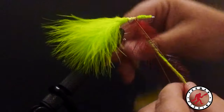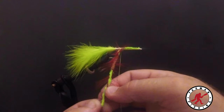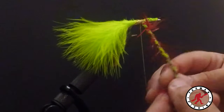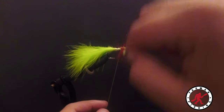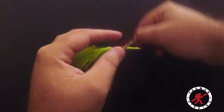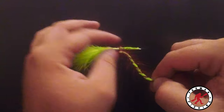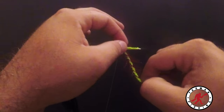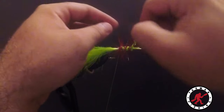Start twisting the three materials together. You want to be separating the hairs — you don't want them getting stuck within the chenille. As you're tying it in, pull the hairs back a little bit, pull everything out, and make sure nothing gets stuck. You will lose some — it's inevitable. It should look crazy and messy. Just like that — beautiful.